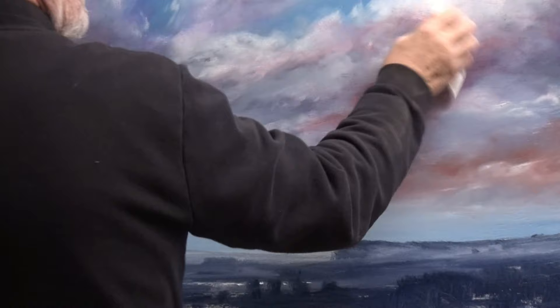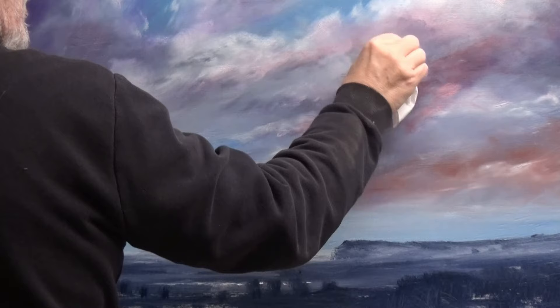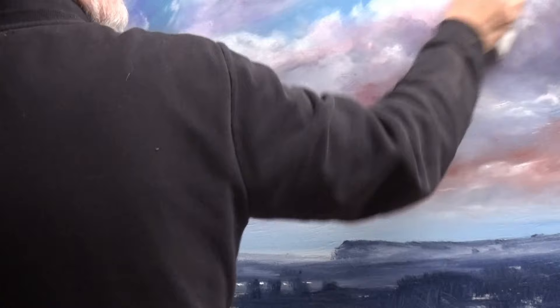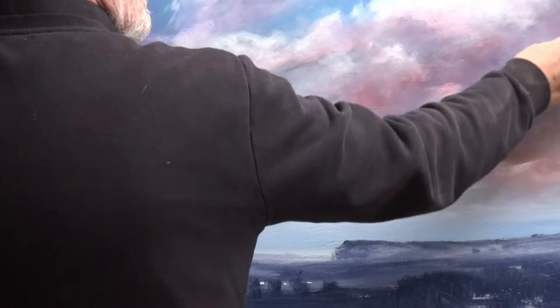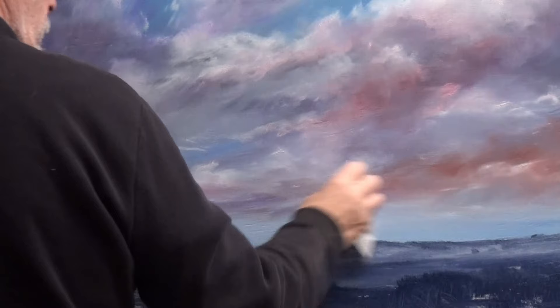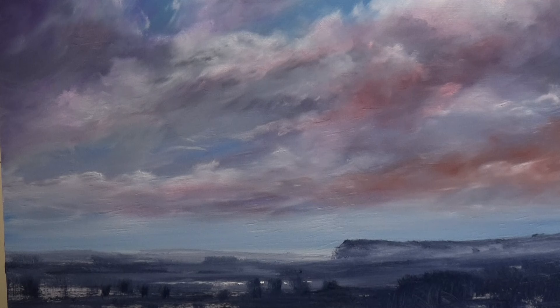And the main thing is: persevere. Keep at it. And always remember — keep it in your head, even though you don't believe it, because if you repeat it enough you will believe it eventually. Skies are easy. Compared to some things, the sky is the easiest part of the painting because it's so free. In fact, I don't think you need any drawing talents whatsoever. Not with something like that.